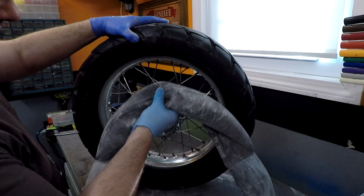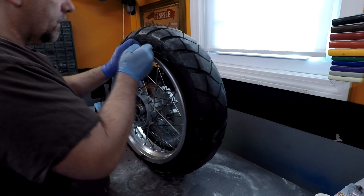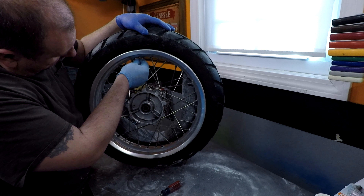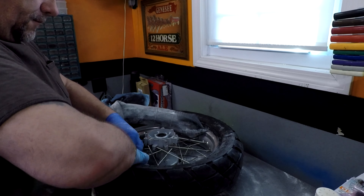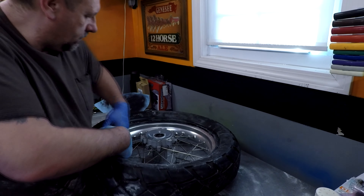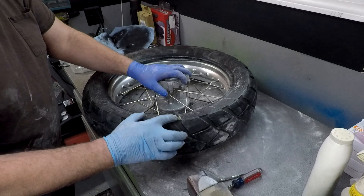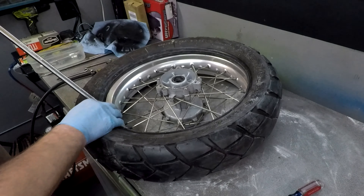This is the tricky part — trying to get the tube in here. I'm going to start with the valve first. Once you get it started, get that nut on there right away. Then put the rest of the tube in. Don't forget to line the tire up where it belongs before you mount it — she's lined up with the valve stem. Be careful with the tools so you don't pinch that tube.